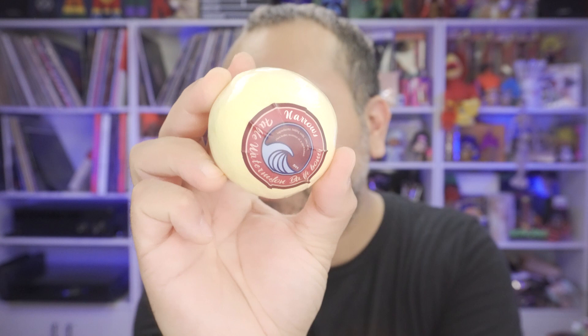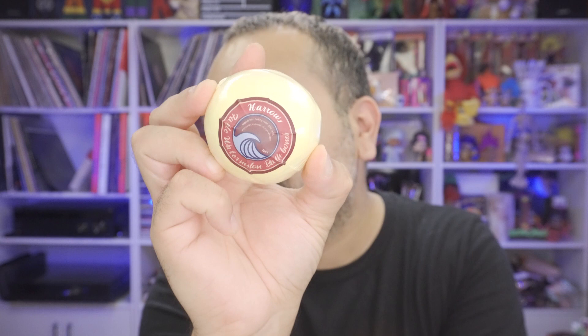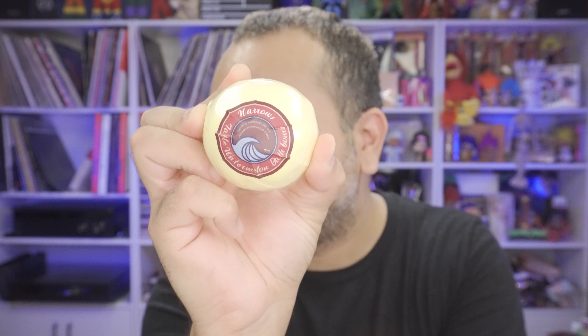The next item is a bath bomb. I don't have a bath in my bathroom — I have a shower — but the kids have a tub. It is a watermelon bath bomb. I don't smell anything but then again it is shrink-wrapped. I'll probably give it to my daughter so she can throw it in the bathtub when she's playing around — she likes things like this, so I'm happy I got this.